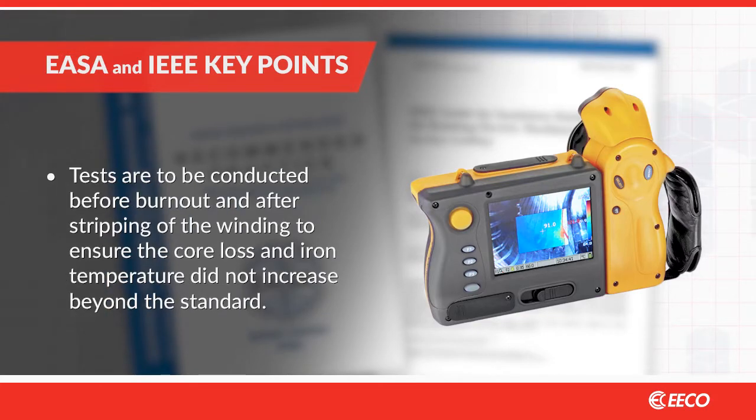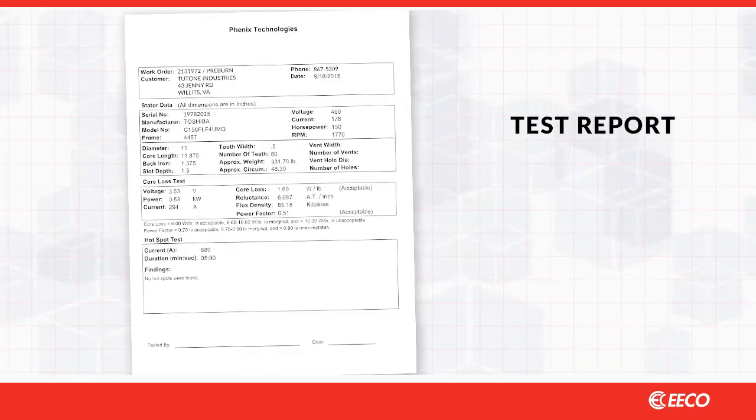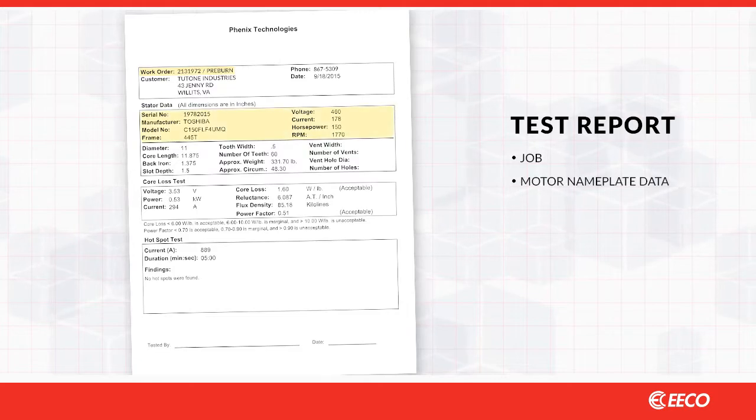Tests are to be conducted before burnout and after stripping of the winding to ensure the core loss and iron temperature did not increase beyond the EASA standard. Your test report should include not only the results of the test but also the job, motor nameplate data, core dimensions, and the test parameters.